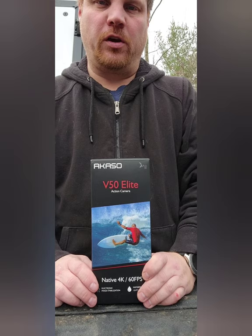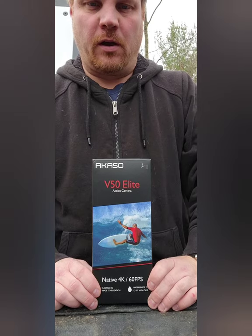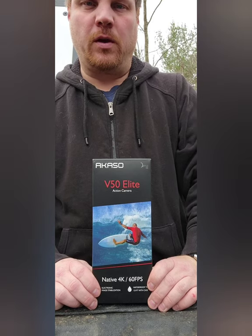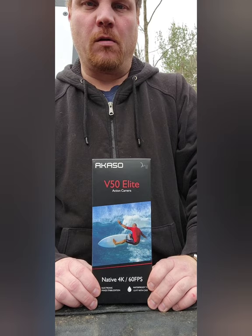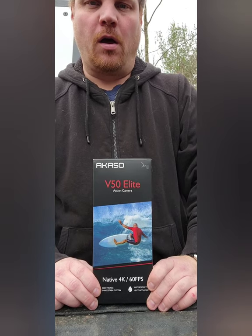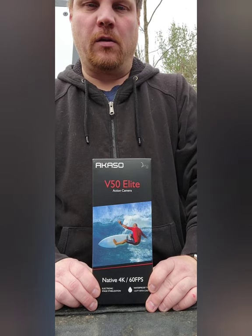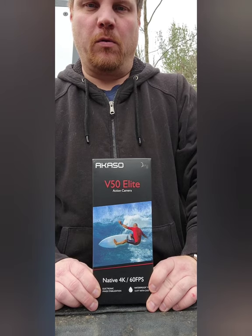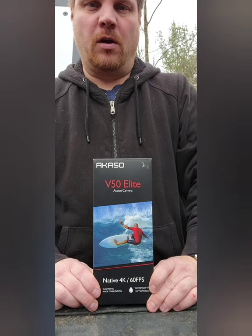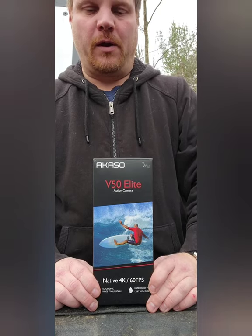Hello everybody and welcome to the channel. Today I will be unboxing the Akaso V50 Elite action camera. Akaso sent me this because they had a Halloween game where people could win action cameras. I was one of the lucky winners, and since it arrived on the 18th of November and my birthday was the 21st of November, it was a pretty good unexpected birthday present. Anyways, I'm going to unbox it.